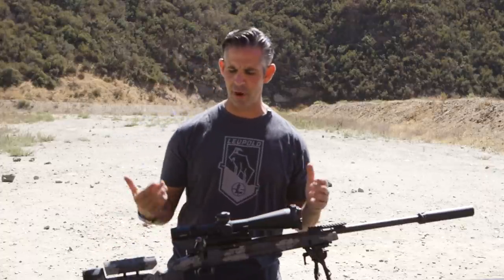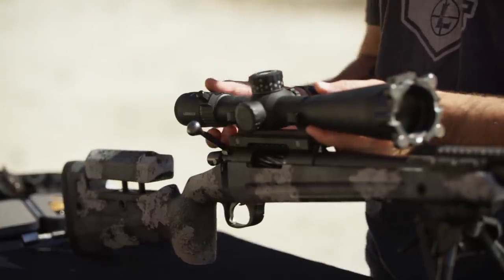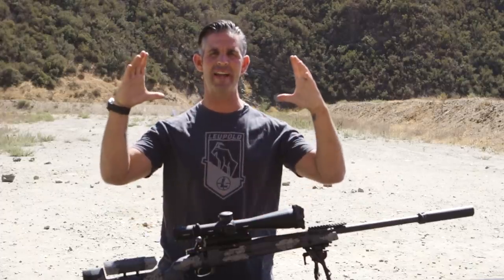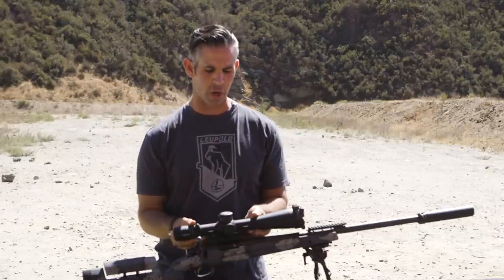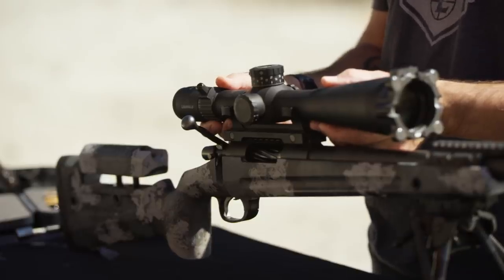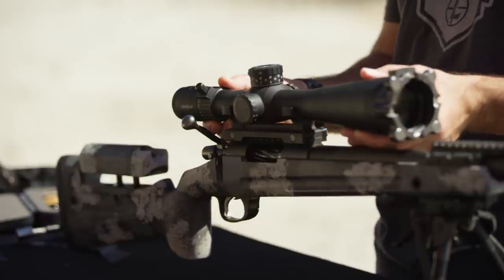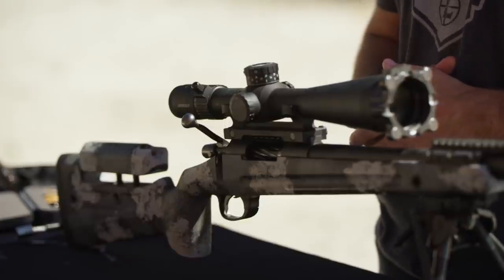With the shooter in prone or a supported position, put the optic on max magnification. I'll start sliding the scope forward — it will show a full field of light and then start to collapse as it hits the back of the eye box. As soon as that vignetting starts to creep in, the shooter tells me to stop. I back the scope up until the shadow goes away, they tell me to stop again, and then I move the scope back another eighth to quarter of an inch. That's where I lock the scope down.